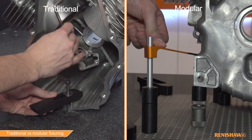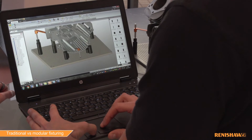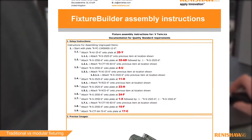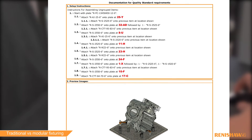With the addition of Renishaw's Fixture Builder software, fixture setups can be built in 3D and exported for offline CMM programming. Fixture Builder's automated 'build it' function ensures the actual fixture can be built quickly and efficiently using the published work instructions.